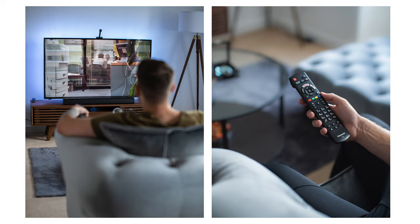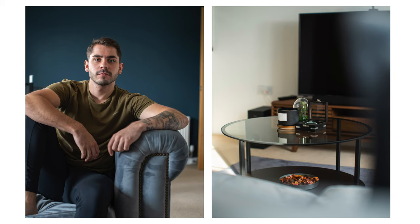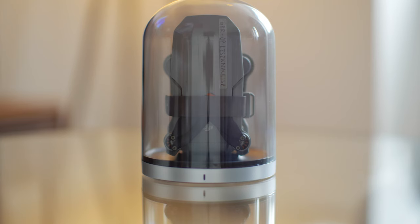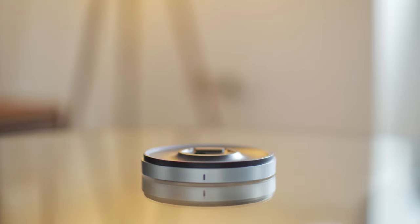Even though I personally wouldn't use this lens for stills since it's manual focus only, the stills you can get with it are extremely impressive and very pleasing to the eye. The fast f1.2 aperture makes a massive difference, allowing you to get really nice low light shots and separate your subject from the background. Of course, manual focusing does make it harder to nail focus precisely compared to an autofocus lens, which is why this lens is more suited to video for my use case.